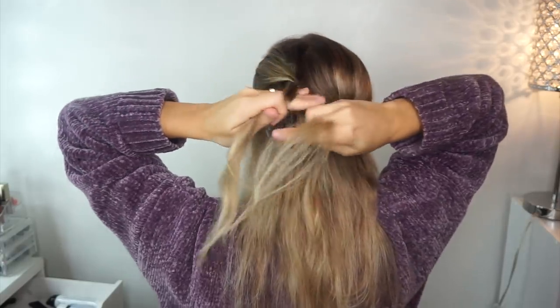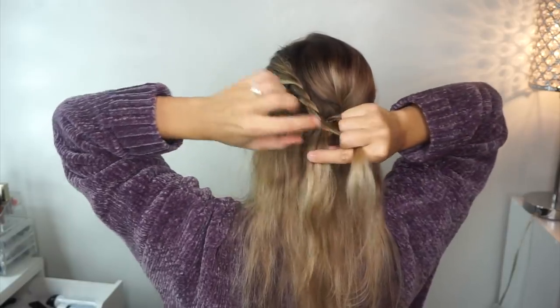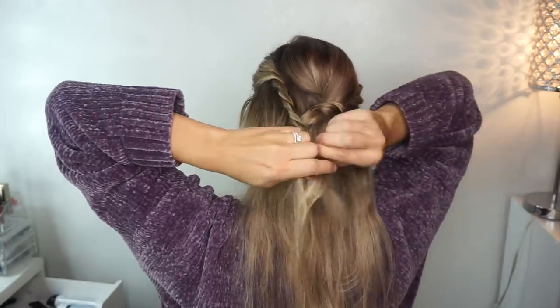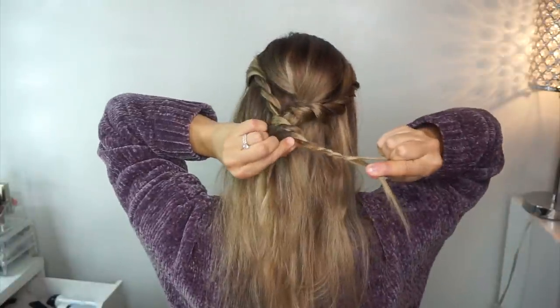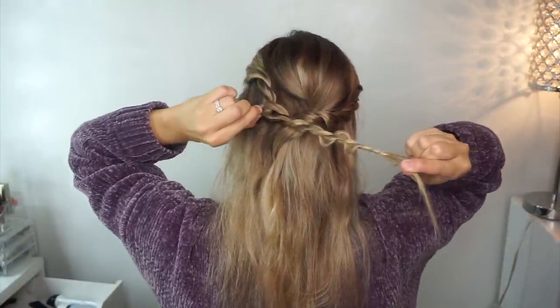Then you just want to repeat on the other side — take a section of hair and twist each strand over each other, then pancake it by pulling on the bottom strand of the twist, and then bobby pin it in place.